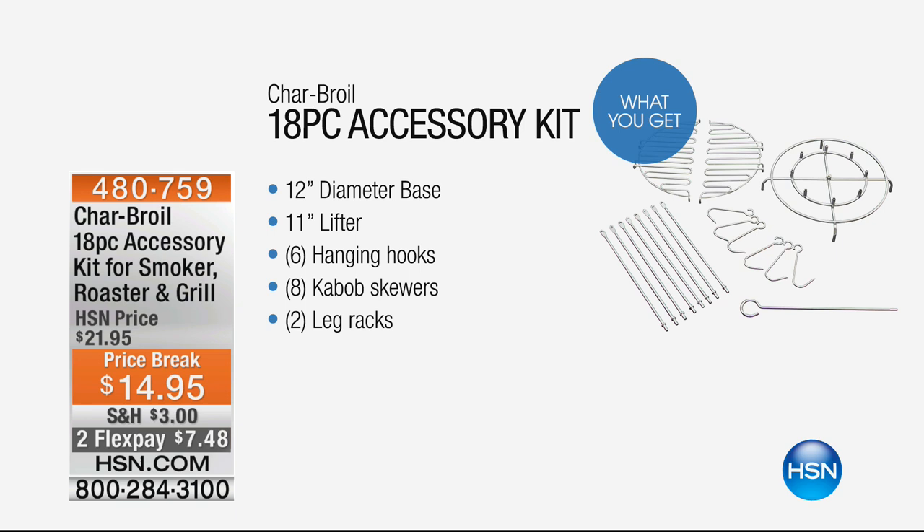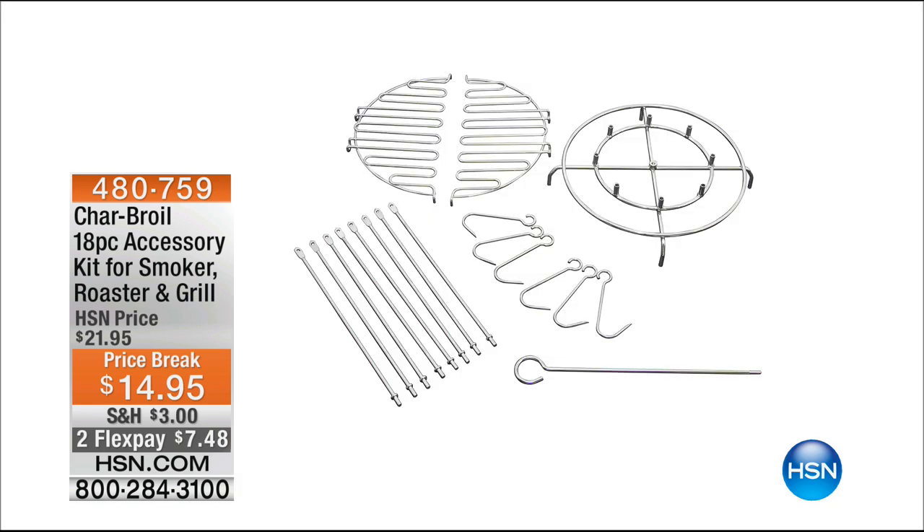Leg racks — there's a lot of things that you'll be getting with that for $14.95. It's item 480759. We mentioned the silicone gloves, we mentioned several other things coming up. Thank you so much, Tyler.